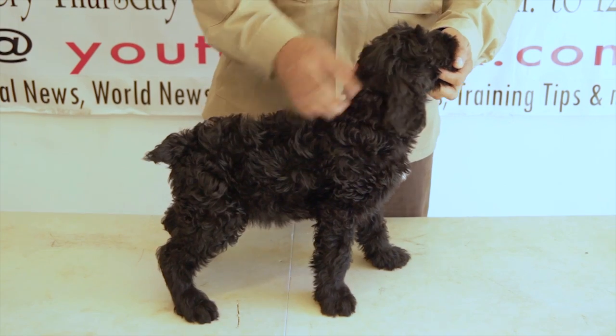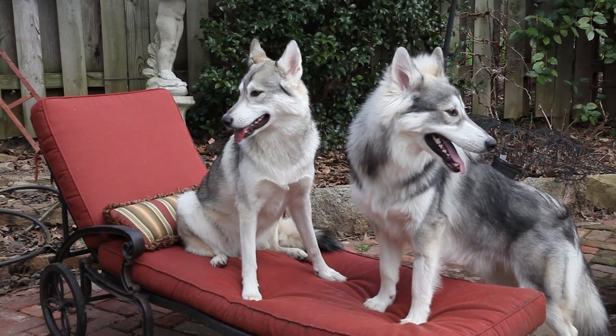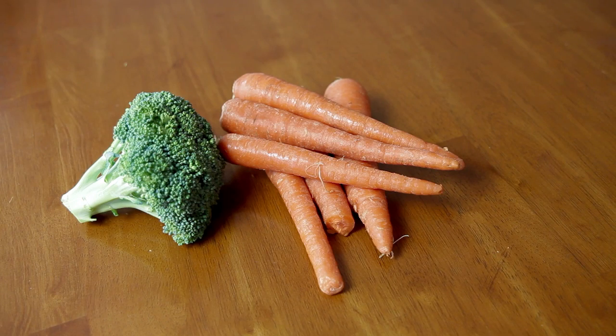You should feed your dog the same way you did when you fed kibble. You should feed your dog two to three times a day if it is a young dog. If it's an older dog, one to two times a day. A good ratio of proteins to additives — meaning your carrots and broccoli — is about 70-30.